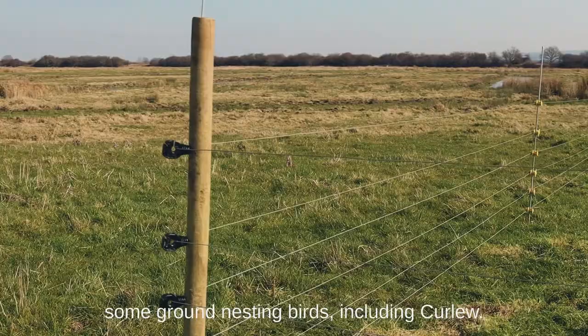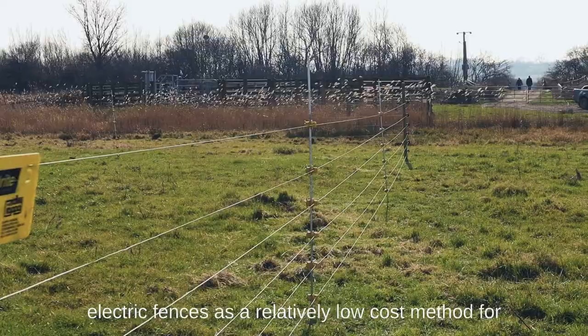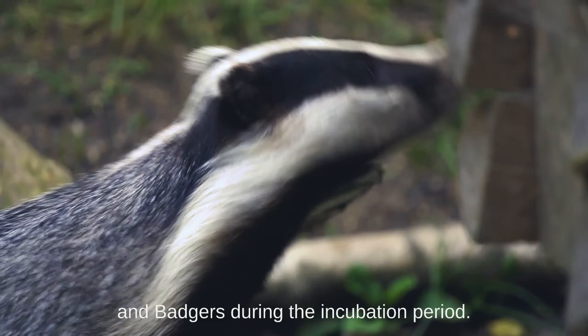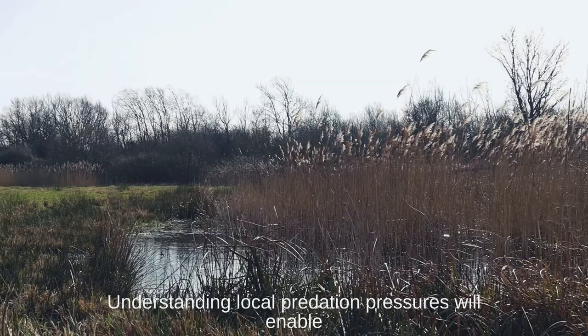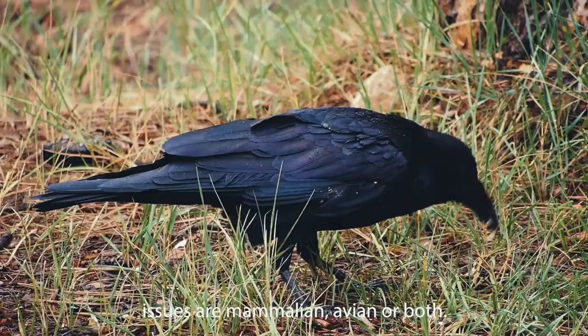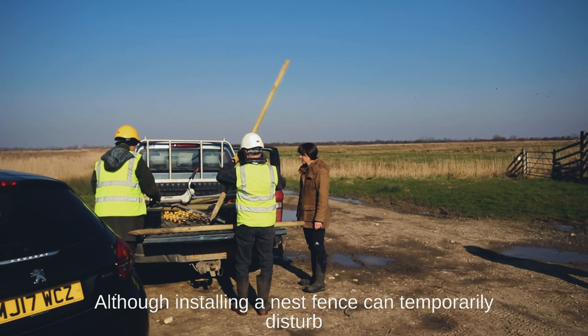Temporary electric fences are widely used to prevent mammalian nest predation of some ground-nesting birds, including curlew. This video relates to the use of temporary multi-strand electric fences as a relatively low-cost method for protecting curlew nests from mammalian predators like foxes and badgers during the incubation period. Understanding local predation pressures will enable you to determine whether an electric fence is likely to be effective — for example, this can depend on whether predation issues are mammalian, avian, or both.